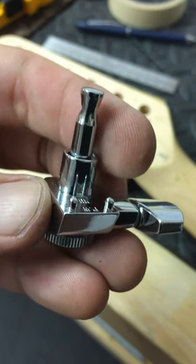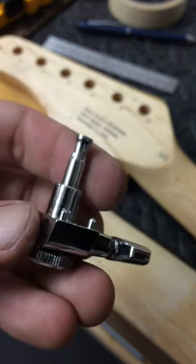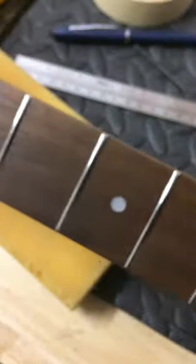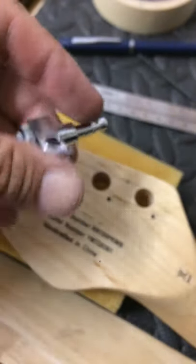Hey everybody! I'm going to show you in this video how to install some of these type of tuners. They have these pins on here on a neck that doesn't have any pins yet, or holes for the pins rather. The story on this guitar is that one of my students, his aunt and uncle bought this guitar for him. They want to upgrade it so it actually is a little bit more playable and tunable. The other ones came on and weren't so hot.